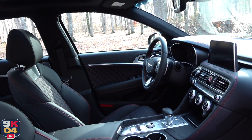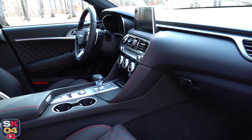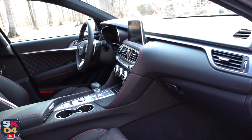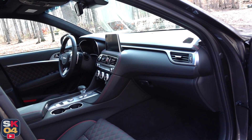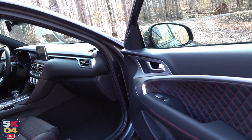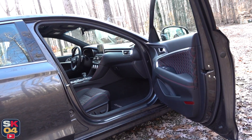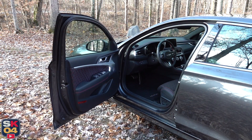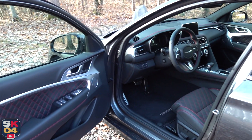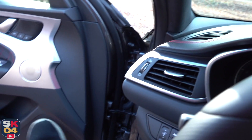The G70 is offered with either a two-liter turbocharged four-cylinder or a 3.3-liter twin-turbocharged V6. I'll be covering the four-cylinder model here and there, but the main focus of this video is the V6. Starting price for a G70 with the four-cylinder is $35,450, and for the V6 it's $44,650. The G70 with the four-cylinder is also offered with a manual transmission. This car has every single option possible — the Elite package, the Prestige package, and of course the Sport package. Total MSRP for what you see here is $51,245, including destination.